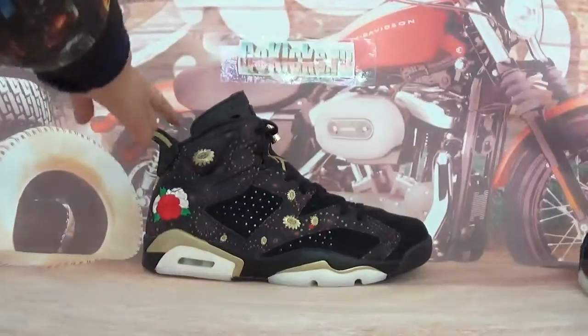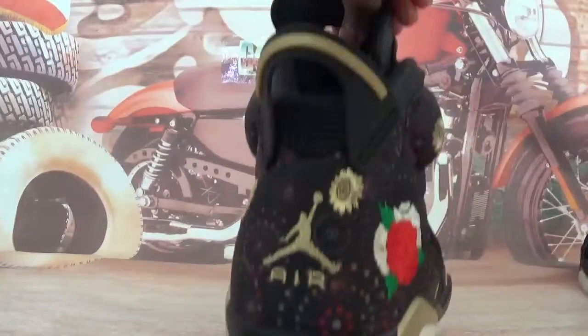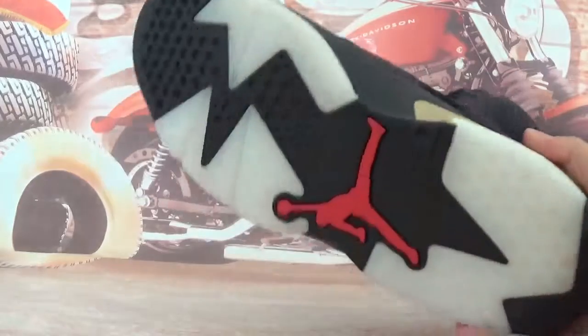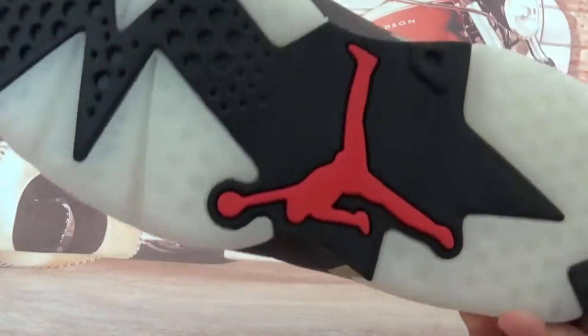The inside label. And the right one — totally comes with the same details. Very cool and excellent quality. Check the bottom — red Jumpman.